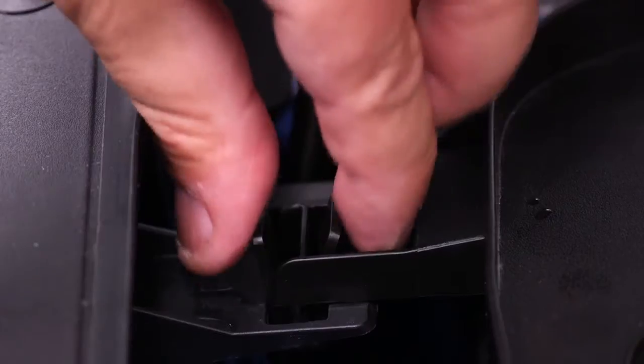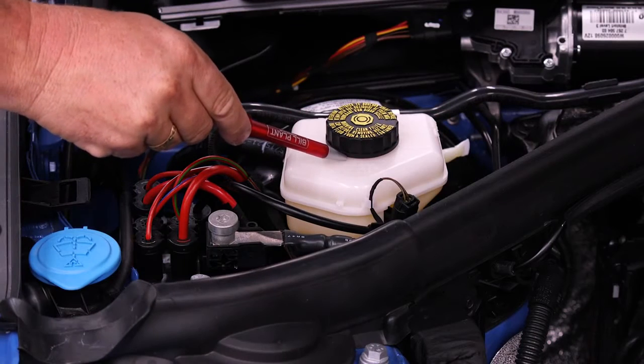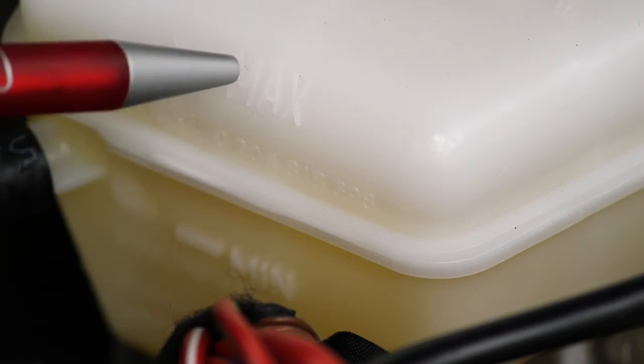I would release the clip and remove the cover. Here is the brake fluid reservoir and I would check the fluid level against the minimum and maximum levels.